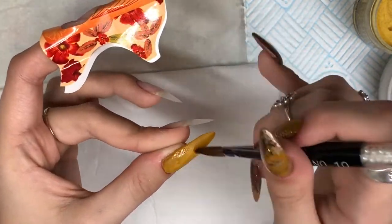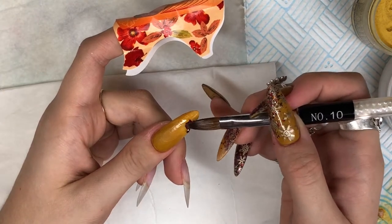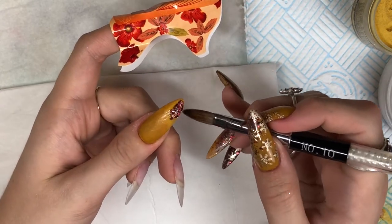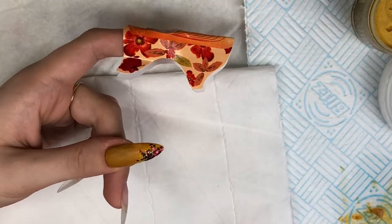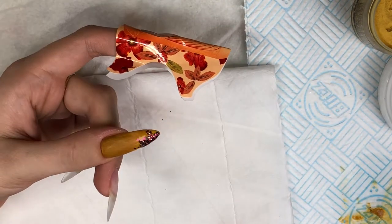If you want to see how I prepped my nails for this video, watch my previous tutorial I uploaded on YouTube - the link will be down below in the description box. I've prepped, primed, dehydrated, pushed back cuticles, done cuticle work, and primed the nails ready for acrylic application. I just infilled my clear base with a little bit of clear and then I'm going straight in with my design.